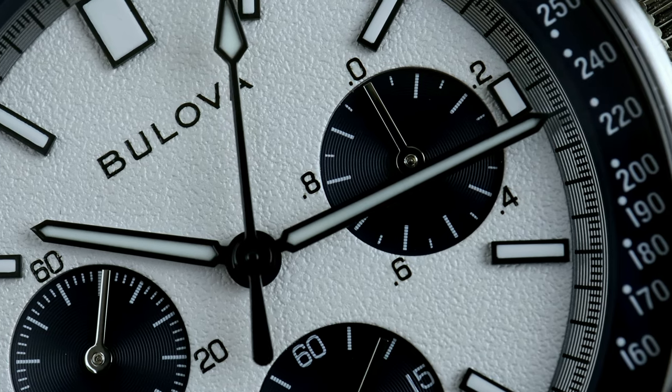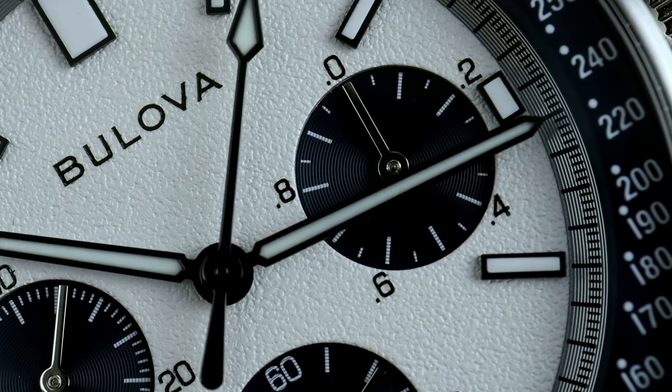For the review, we're going to be checking out the Silver Snoopy version, and my first impressions are actually quite good. So why don't we flip the camera around now, and you guys can take a closer look at the Bulova Lunar Pilot Snoopy in the studio.